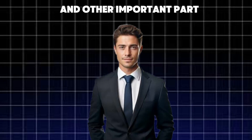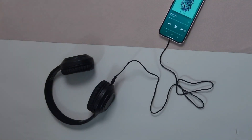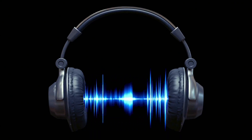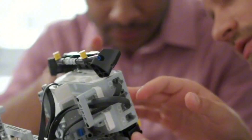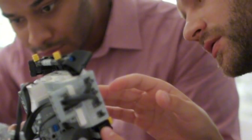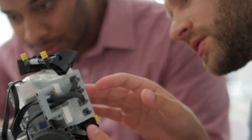Another important part — the ports and connectors, including HDMI, USB, power inputs, and headphone jacks — are carefully installed in the right spots. Engineers test each port to make sure it works properly and is easy to access when you set up your TV at home.